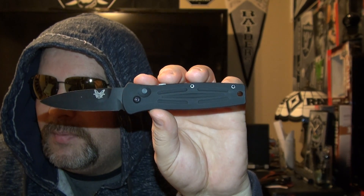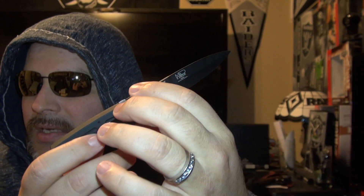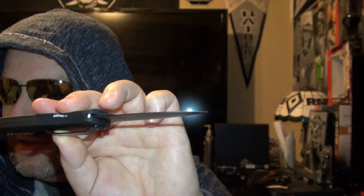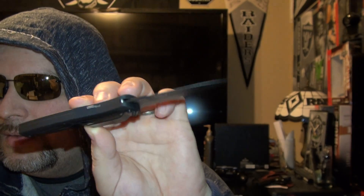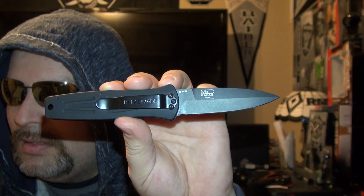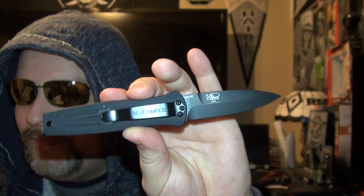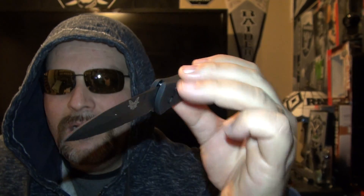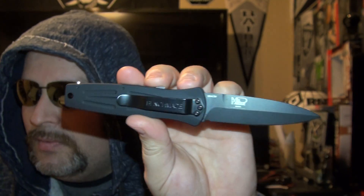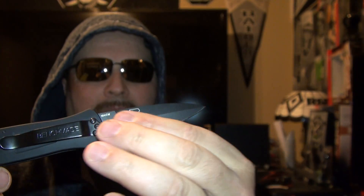It's a Pardue Auto Striker. The mechanism inside the knife is a push-button automatic. The blade steel is 154CM, 58–61 HRC. The blade length is 3.6 inches, blade thickness is 0.124 inches. The overall open length of the knife is 8.3 inches, closed length is 4.7 inches, handle thickness is half an inch, and it weighs 4.2 ounces. The blade style is a tanto, and the handle material is 6061-T6 aluminum.